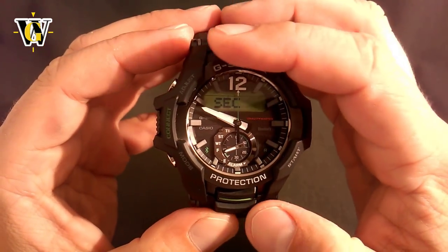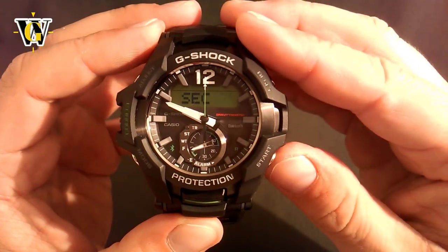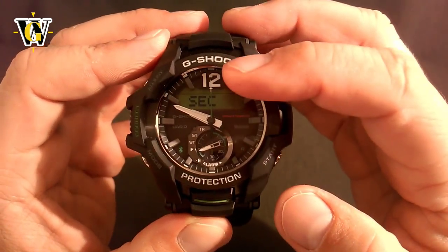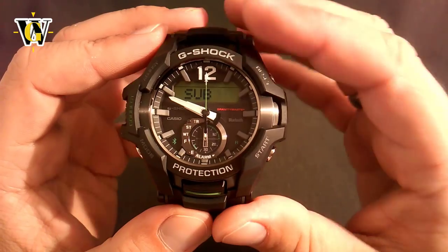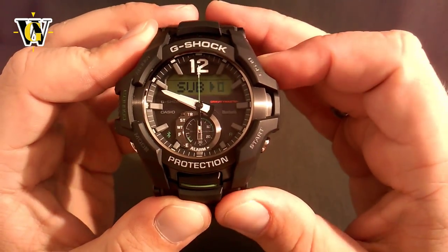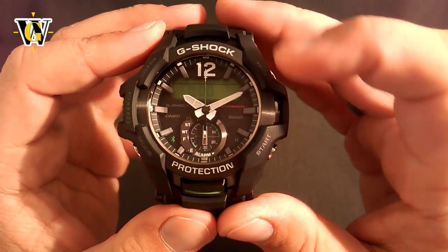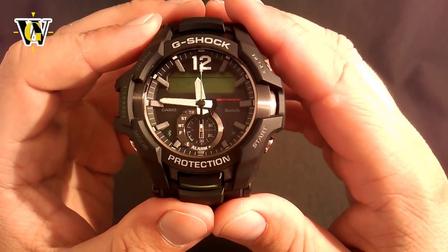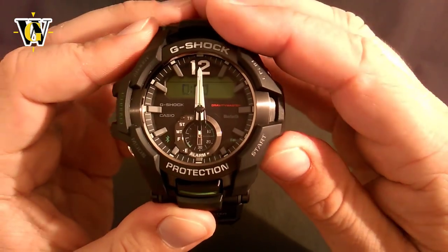Now we've moved into the hand setting screen. The screen says we are setting up the seconds hand, and you can move backwards and forwards with these two buttons. Once you align the seconds to 12, you press the mode button. The next one is the sub-dial — as you can see it just moved to zero — and again you can move it forwards and backwards. Once you've aligned that, you press the mode button again and it's going to ask you for the hour and minute hand. They should point at midnight. If they move anywhere other than midnight, you need to correct them using these two buttons.